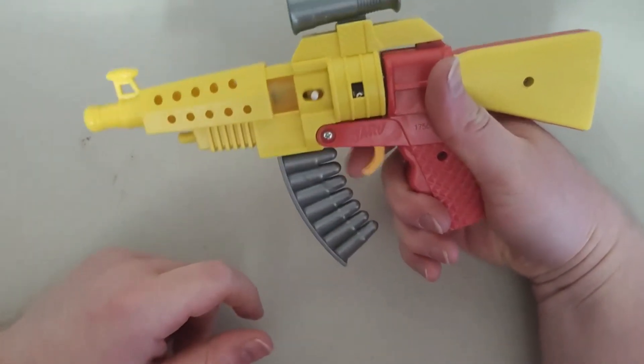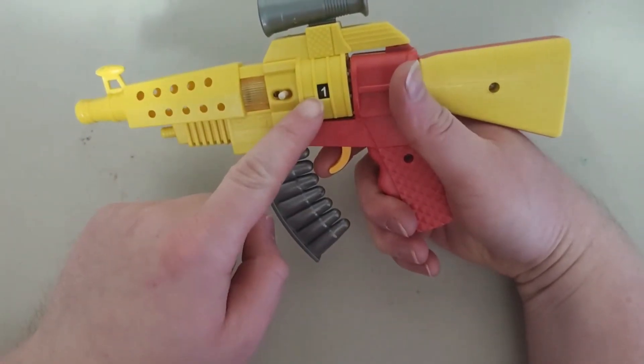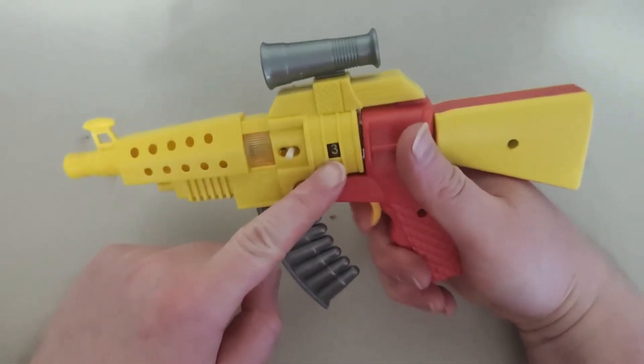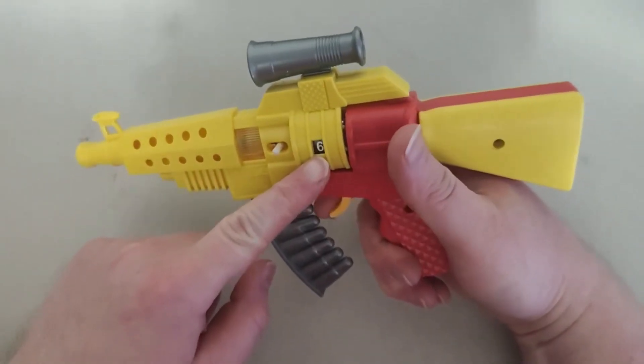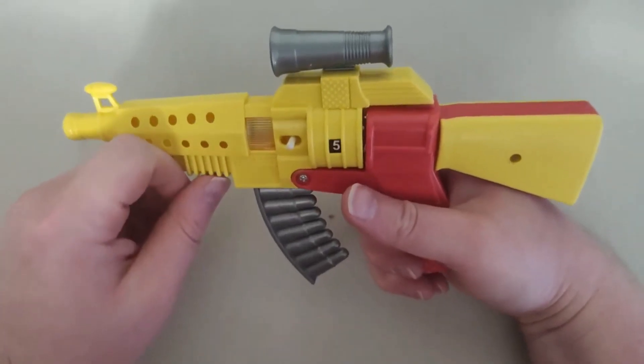And then all you do is just basically fire the gun. See, as you can see, the numbers going up right there. So it's like 1, 2, 3, 4, 5, 6, 7, 8, 9. So it's about 8 numbers. That's pretty cool.